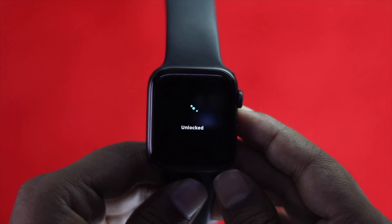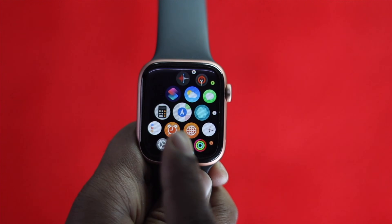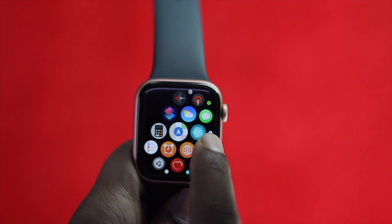Scroll the digital crown until it says unlocked. If you're still facing the problem where your touch is not working, you can follow the next two processes to fix it.